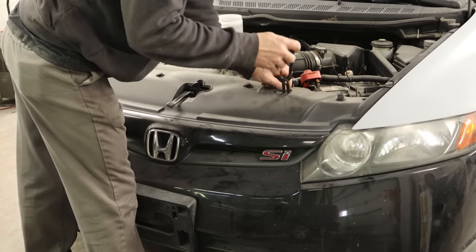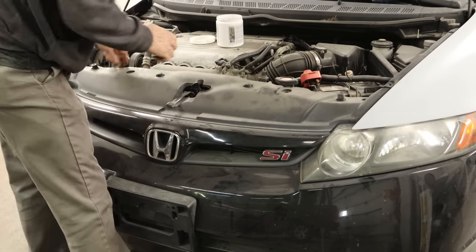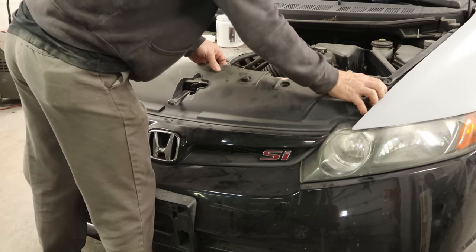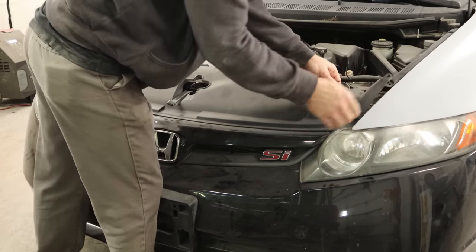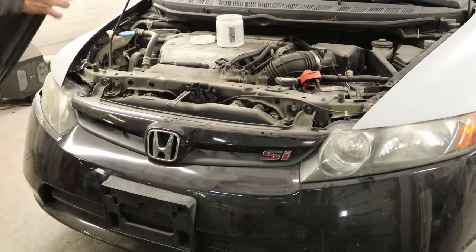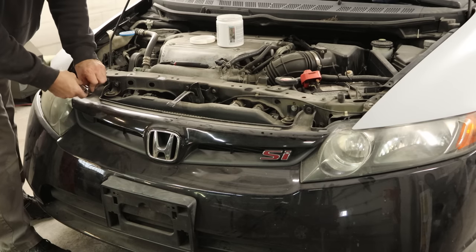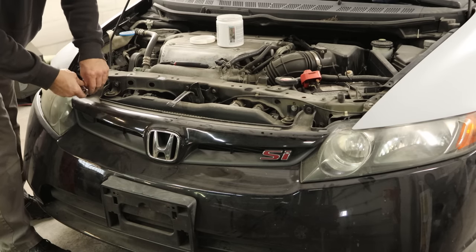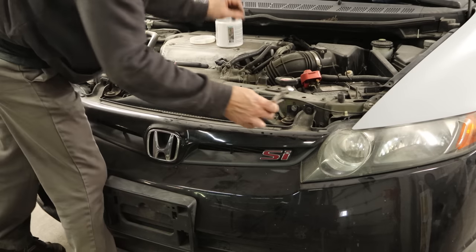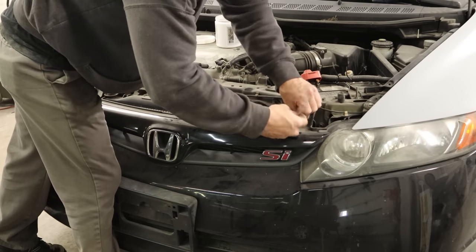Now we can pull our front bumper off. Pop the little pushpins out so we can get the closeout panel off. Slide it out from underneath the back of the grille and then slide it over the release handle. Now we'll pull our screws out — actually the right screws. I'll tell you, no one's been here before; they never seem to find their way back in there. They're Allen heads, but somehow I always find bolts in here with 10 millimeter heads.